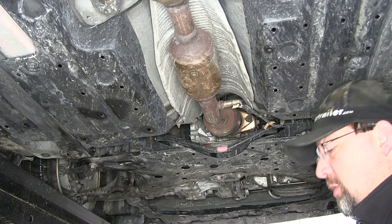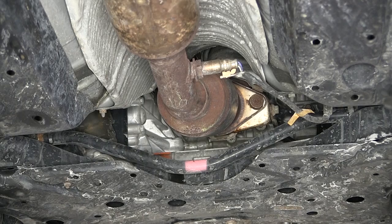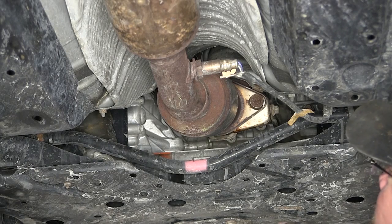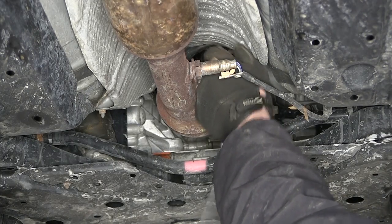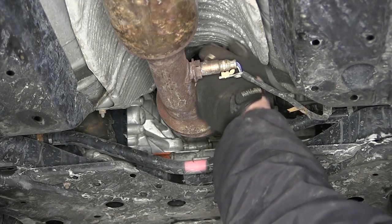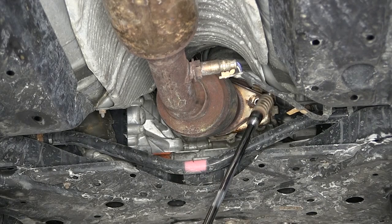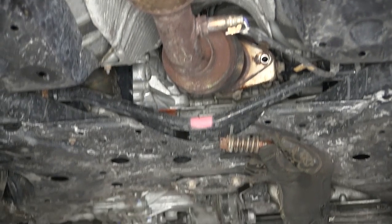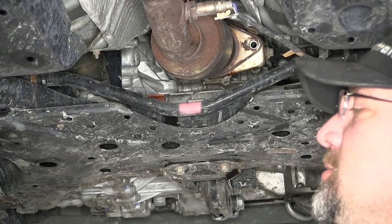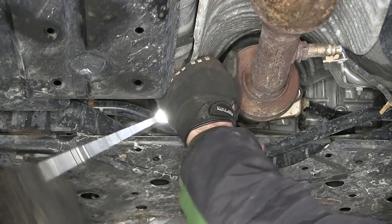I'm going to start by removing the spring bolts. Note that over time these bolts tend to be very rusty, so you might want to spray them with some spray lubricant. You can then go ahead and remove the bolts. Here's the passenger side spring bolt — we'll set that aside for re-installation later. I'll repeat the same process on the driver's side spring bolt.